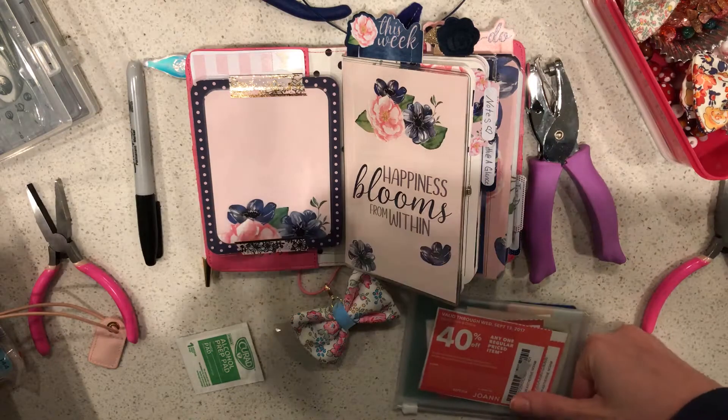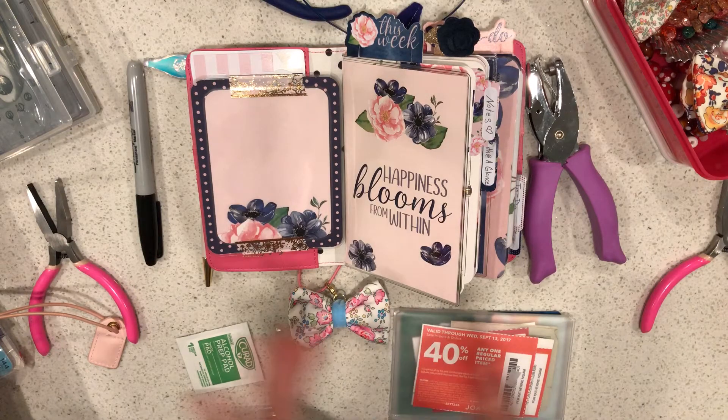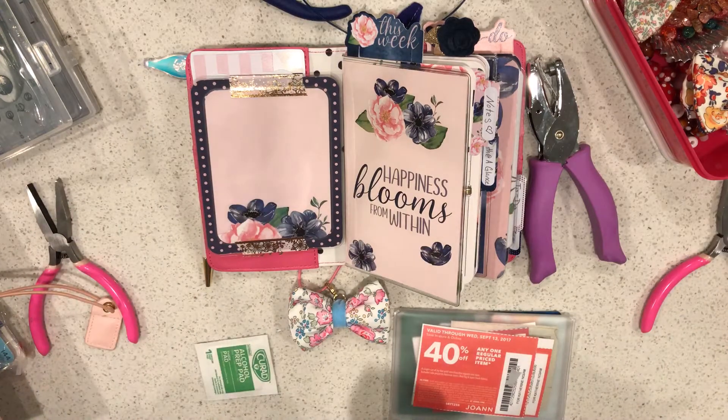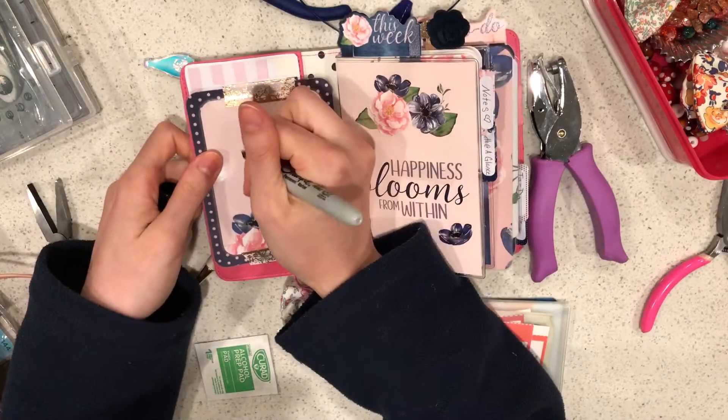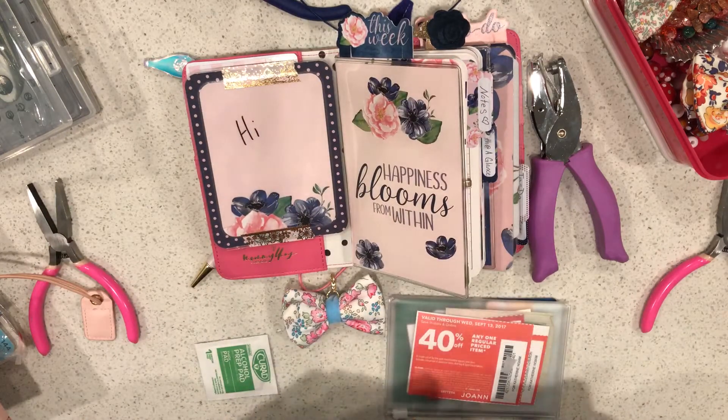Hey everyone, this is Katherine. I said in a comment I'd do a video on how I use the papers from the kit in my planner, but that video got messed up so I'm just trying to redo it really fast. Let's just jump right in.